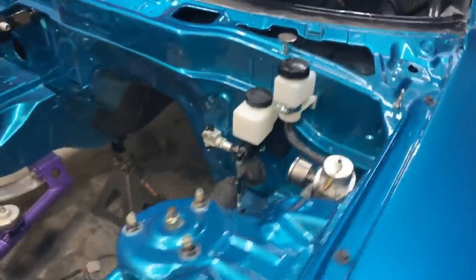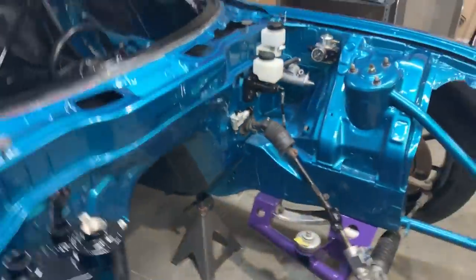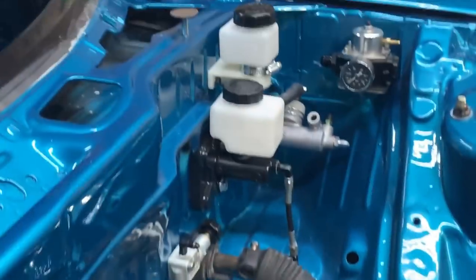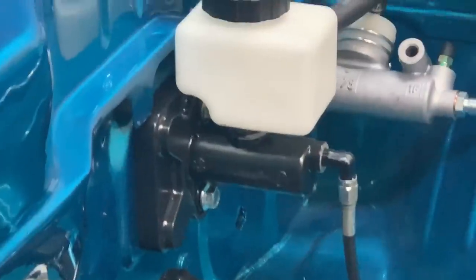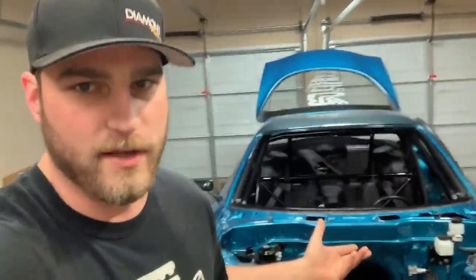I deleted the brake booster on this car maybe a month after I bought it originally, and a lot of people have asked me how I did it. There's no native kit for an RX-7 — nobody sells a kit meant for an FD RX-7 to delete the manual brake booster. There's a company I'm not going to name that makes one, but they screwed me on a clutch line one time so I'm never going to mention their name again.